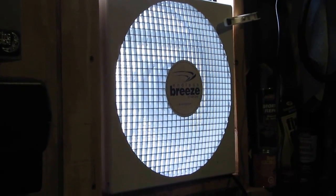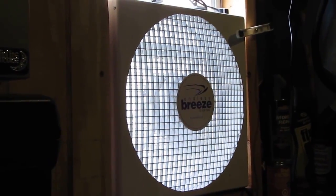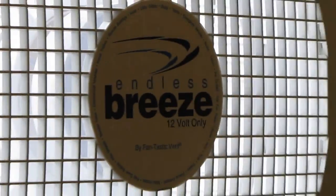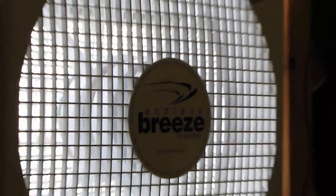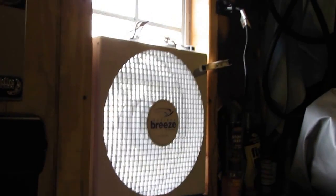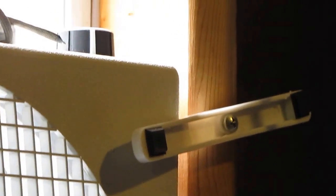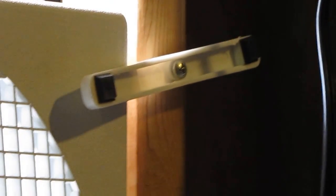Thanks Larry for hooking me up with these Endless Breeze 12-volt fans — they are the bomb! They're blowing fresh air in here. I took the legs off and used the window to hold the fan in place — looks pretty good!